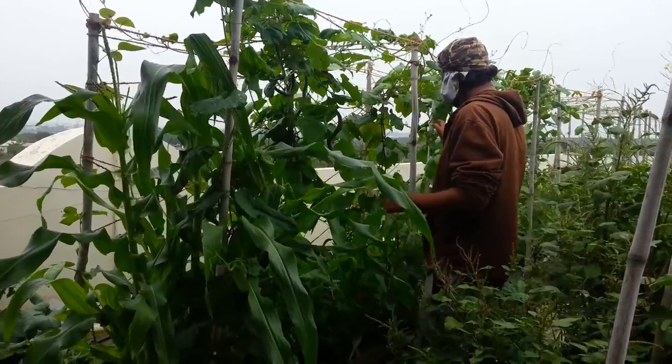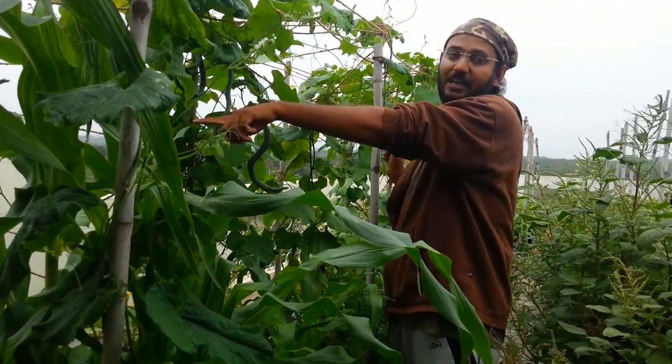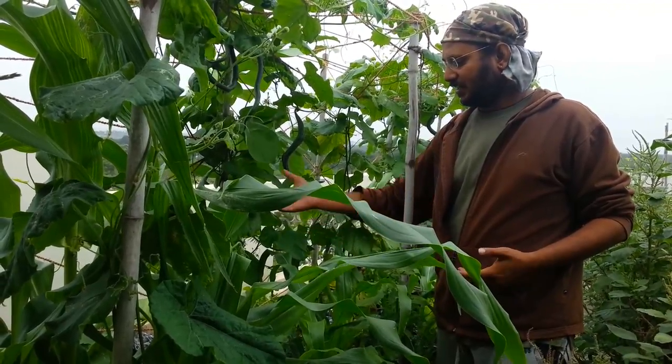I've got one here, one there right behind me, and one more growing there. And these are also pretty disease-resistant native varieties, which is what I always recommend.